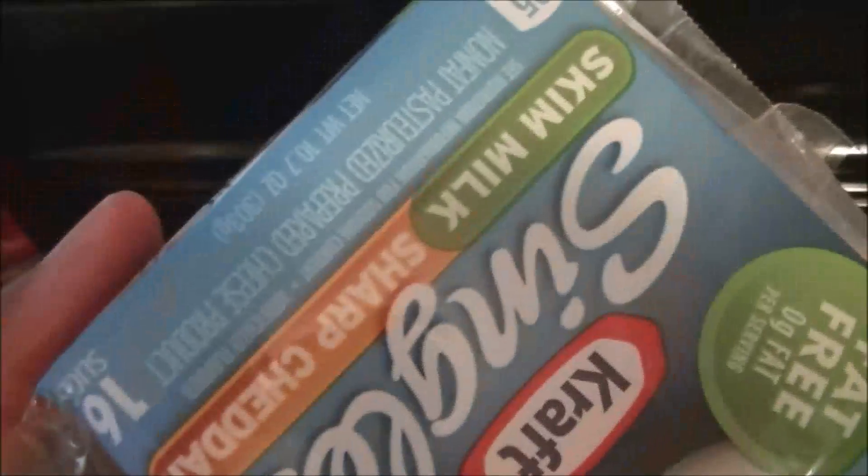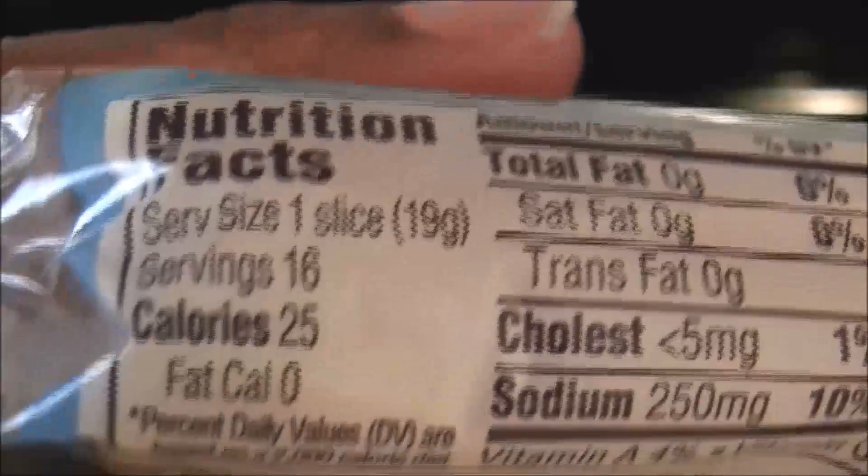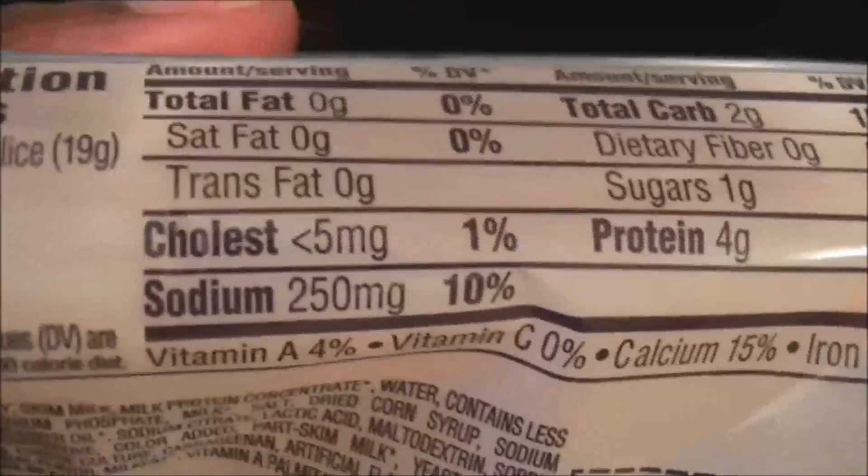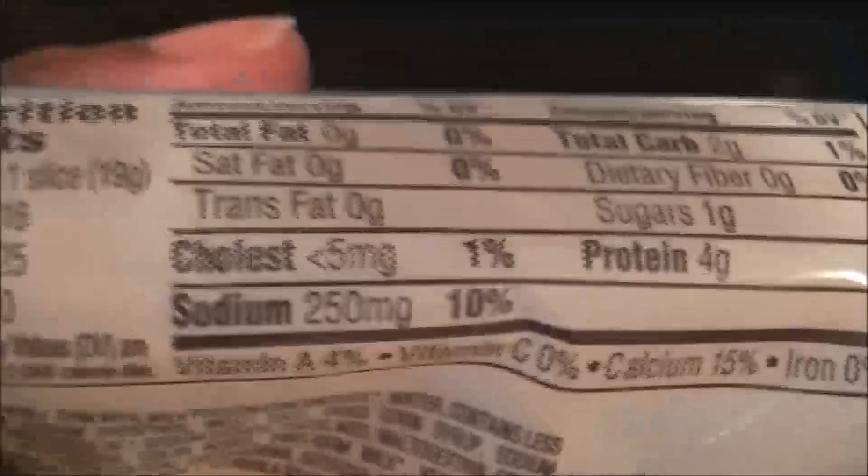And last but not least, the fat-free cheese — here are the macros for that. All right ladies and gentlemen, that's basically it for this video. Thanks for watching and until next time, peace out.